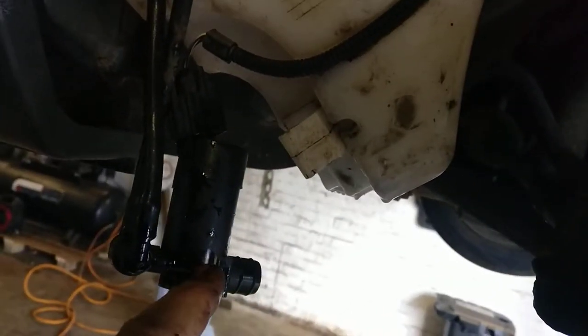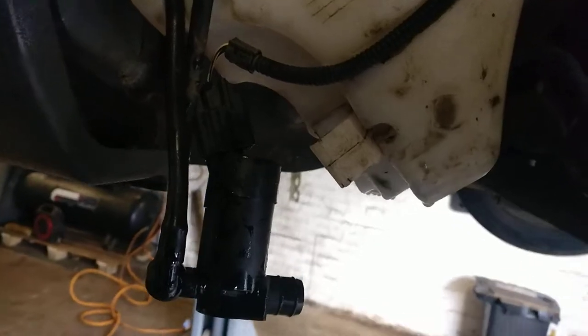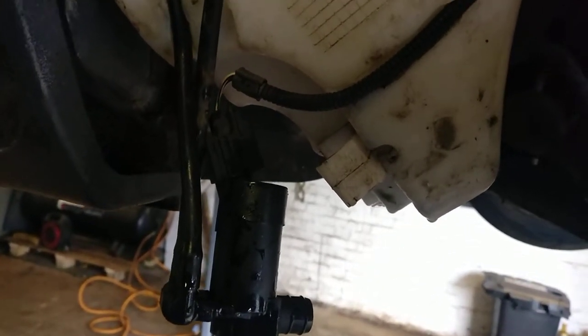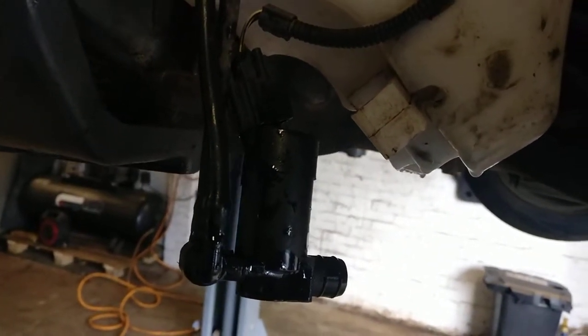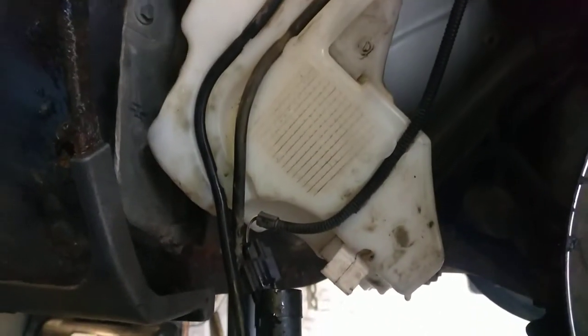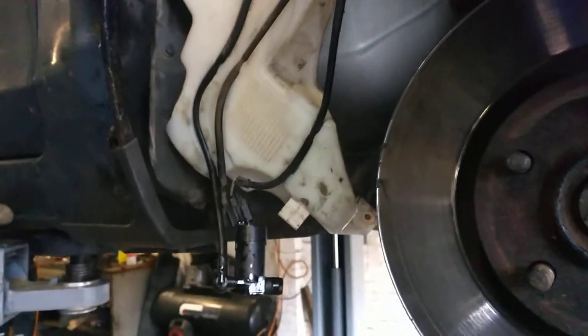If it's also blocked, it can damage the motor, because the motor is then running in air — and water pumps should pump water, not air. Screen wash pump change on a Ford Focus, as simple as that.